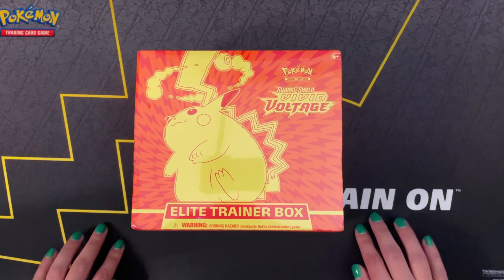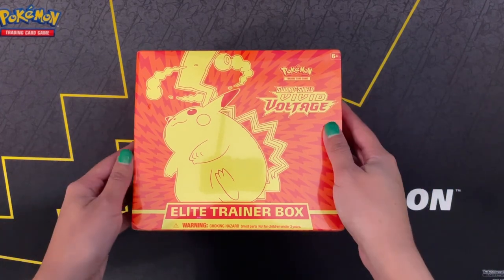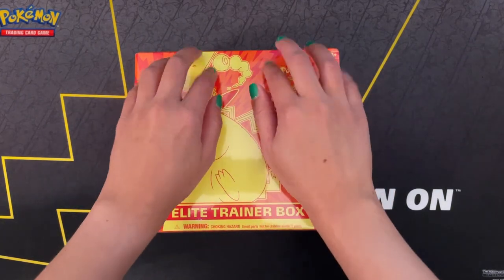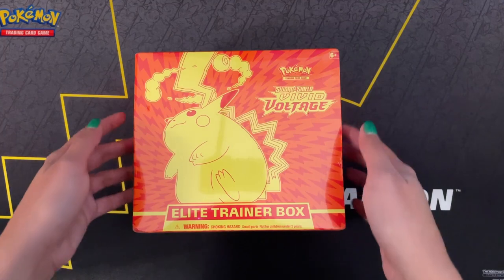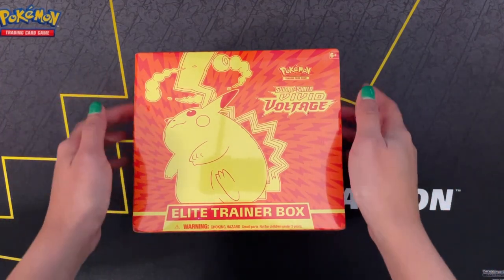Good evening, everybody. It's BRASMR. Tonight I have the Sword and Shield Vivid Voltage Elite Trainer Box to open. I've been looking forward to opening this one. I'm gonna open all the packs for you guys tonight. Let's see what we can add to the collection.